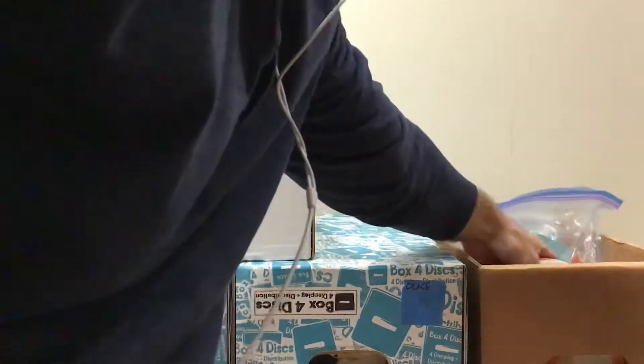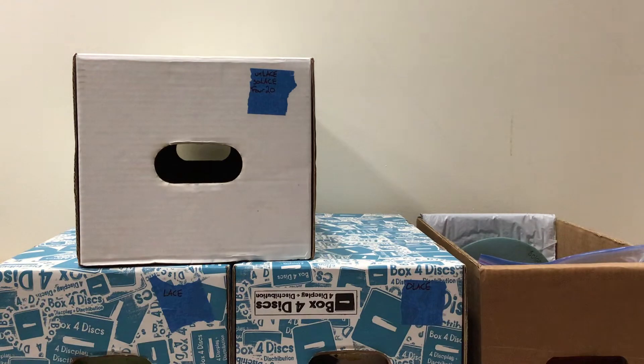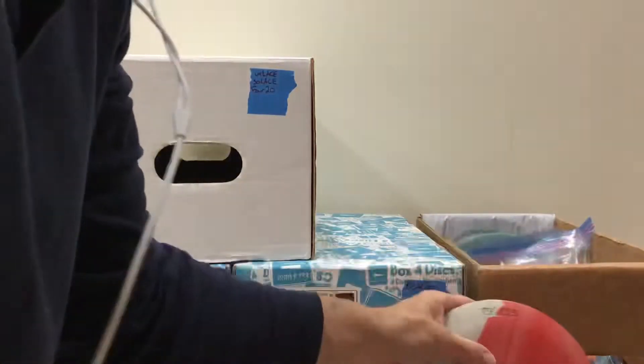Hello everyone, thanks for tuning in. This is our updated video on what we have in stock as of June of 2022. In this video we're going through Sew Lace, Unlace, and 420. So let's jump in and get these a little bit organized here.